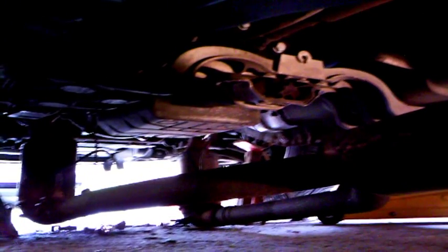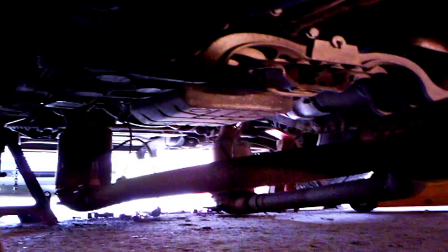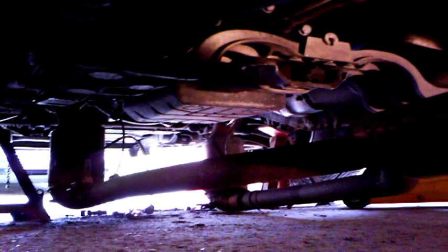The exhaust pipes are nearly off. It's taking a lot of time but they're nearly there — we've just got to undo this joint here at the back, which is what's holding everything up. Hopefully I should be able to waggle that off.